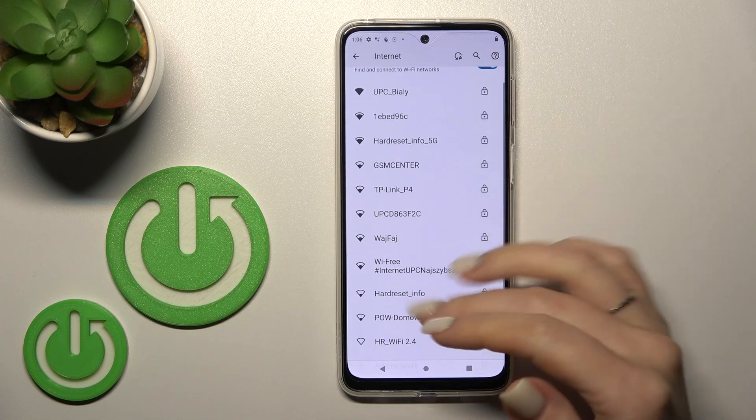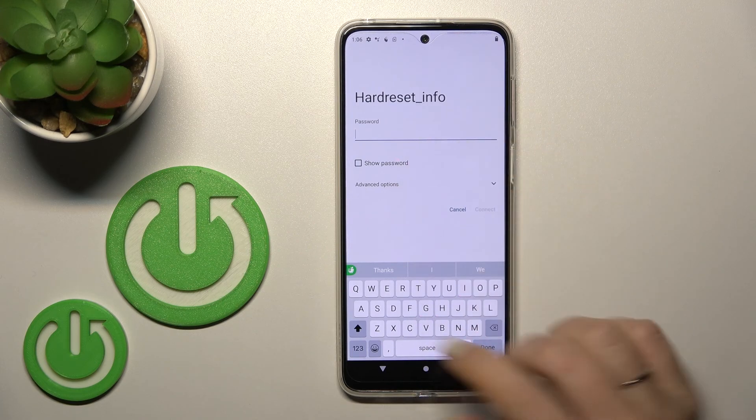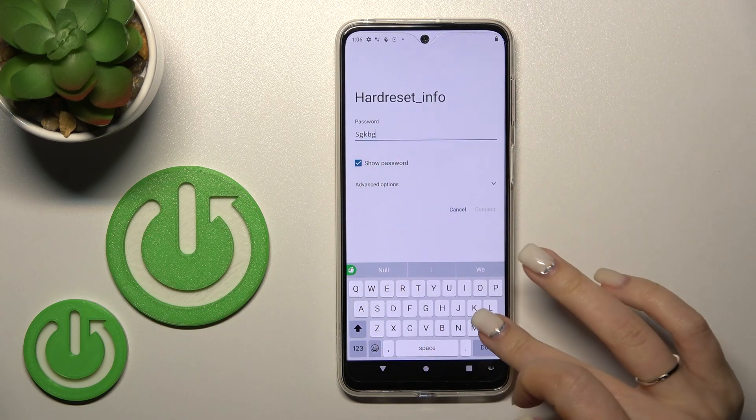The second step is to select one of the available networks. For example, I'll go with this one. You should enter the password, and if you want to see the password, just click once on this checkbox.